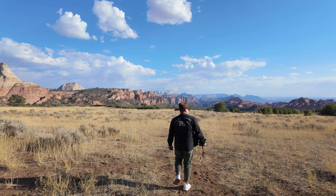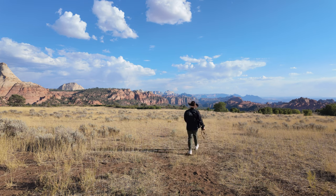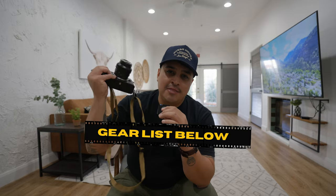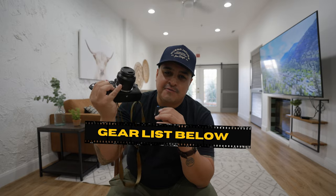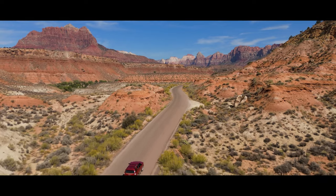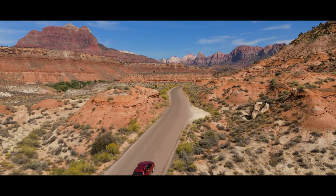I'll be going to several different locations here in southern Utah, so I'm going to be snapping away, showing you the images, and at the end of the video I'll share my thoughts on this pairing of the Nikon ZF with the Sony 40mm — a video I don't think has been done on YouTube yet — and I'll share my favorite captures of the week here in southern Utah.